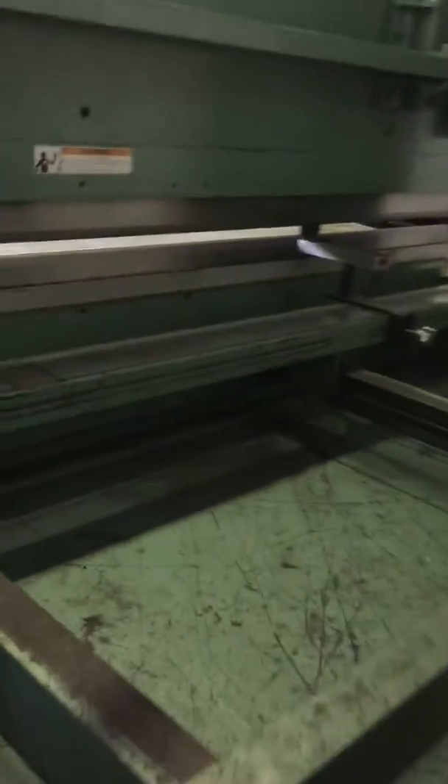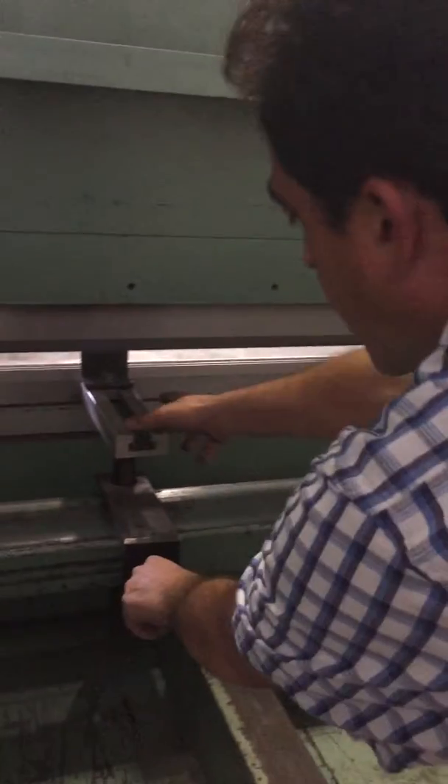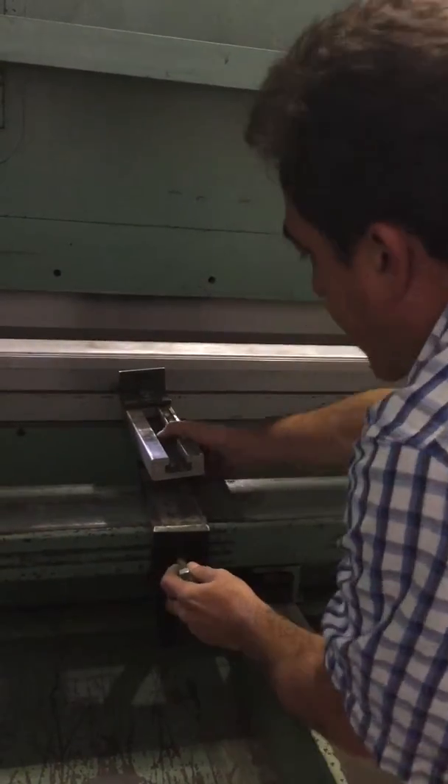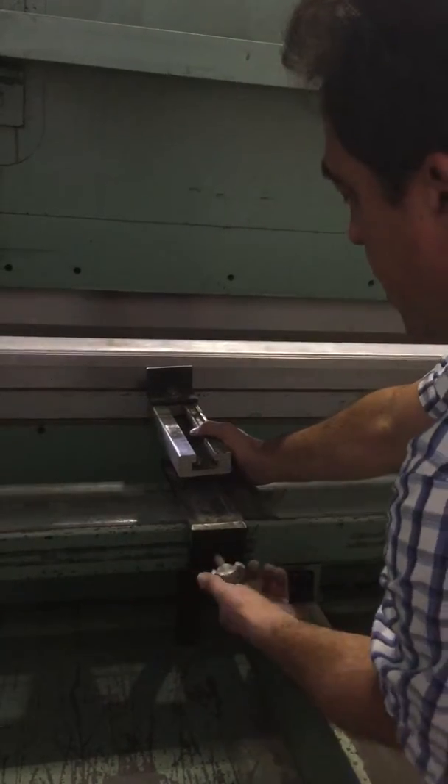We go around the back of the brake. We've got a backstop. The back of it's in really good condition. Everything works. Everything slides across, whatever you want to use.